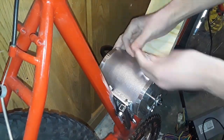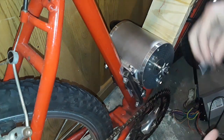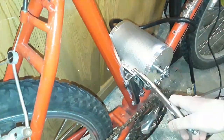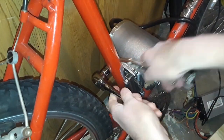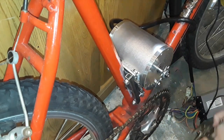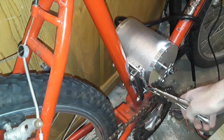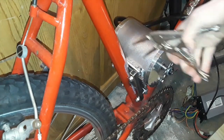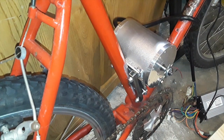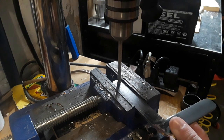This pretty much just clamps the electric motor to the piece of steel I welded on earlier. For the chain tensioner I started off by welding the steel arm together. Then I drilled the proper holes for it.